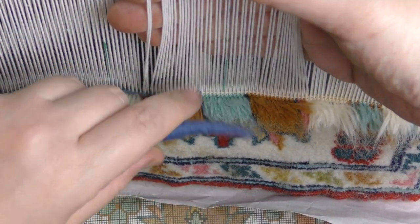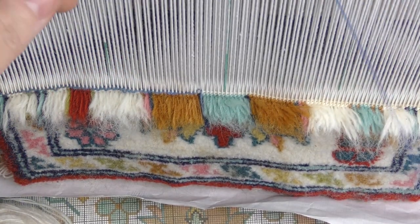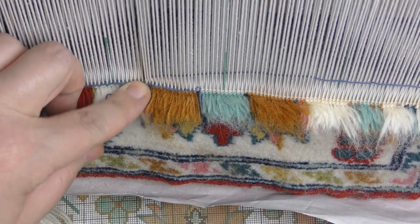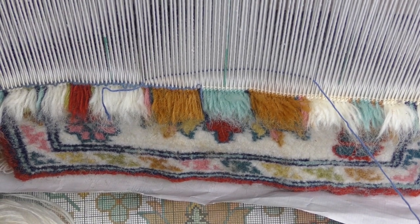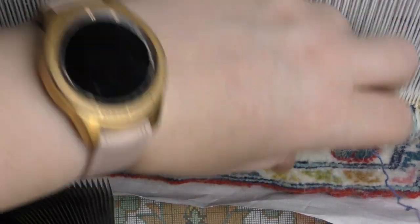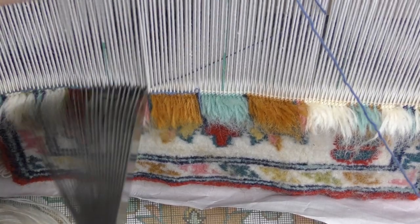Get your new skein and just about an inch before the thread is finished, insert the new skein as close as possible to the carpet, to the rug itself, and lift it up.